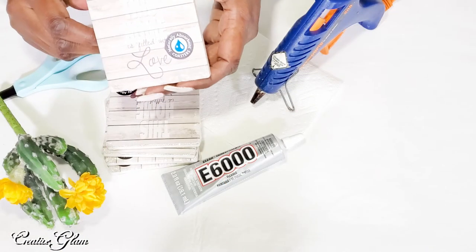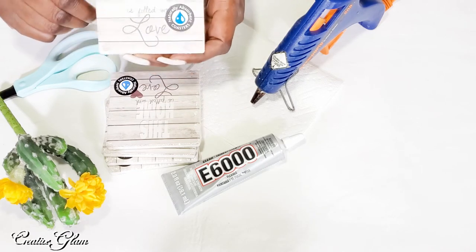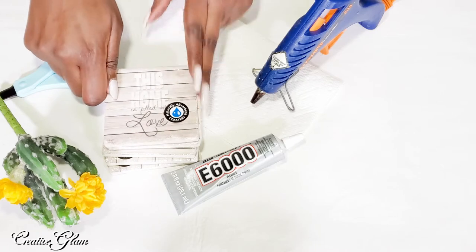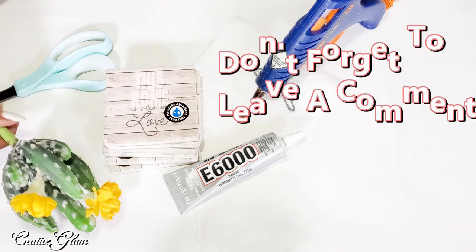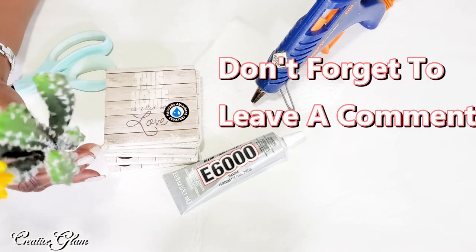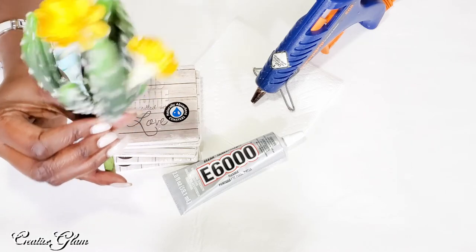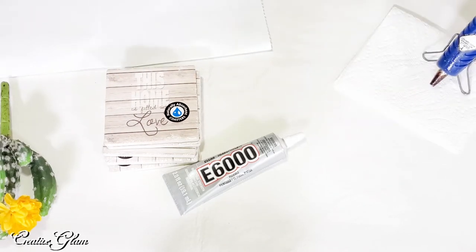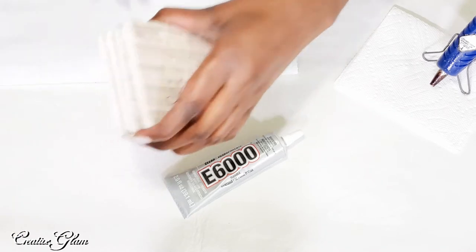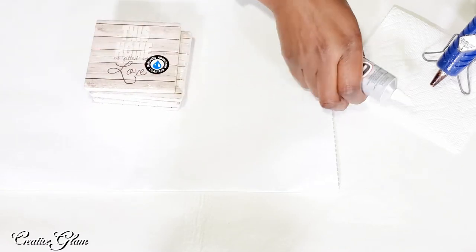DIY number one: a potted plant. I got these coasters from the Dollar Tree and I decided I'd make a potted plant and I'd use this as my pot. I'm going to be using hot glue and E6000 because I do want it to be permanent. I already had this cactus — I am from the Southwest and I appreciate cacti, and I thought this was absolutely beautiful. I got it from Hobby Lobby. I'm going to get a piece of paper to put under me because I am kind of messy when it comes to glue.